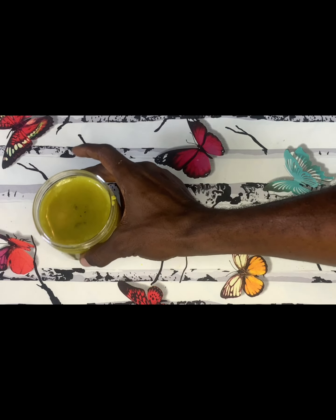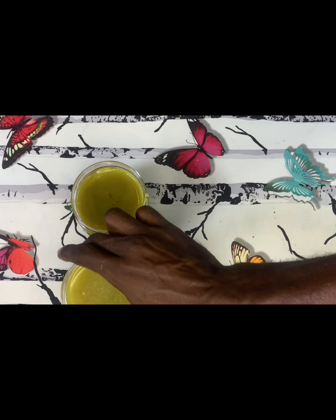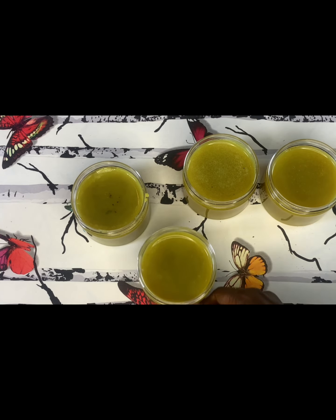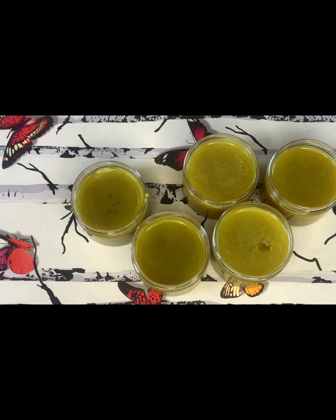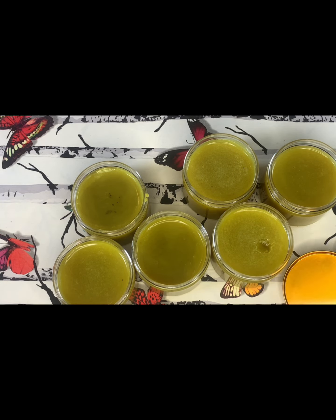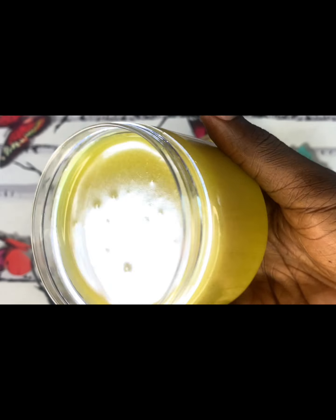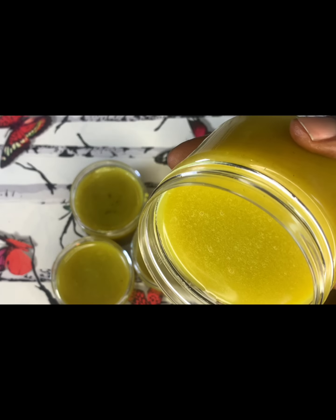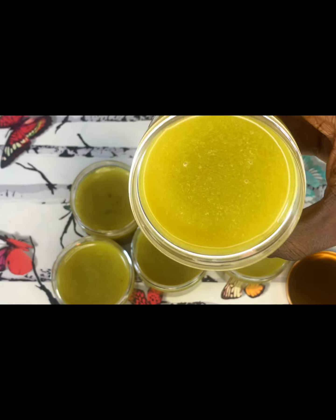I'm going to keep that mixture aside for at least 25 to 30 minutes. And this is the result after keeping it aside — it has hardened up. After 30 minutes, this is the result of our hair cream: it has solidified. See how it looks — very beautiful! You can apply this on your hair every day and watch your hair grow longer and healthier.